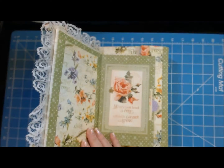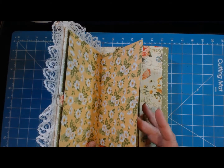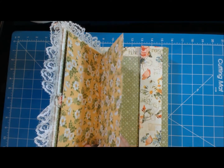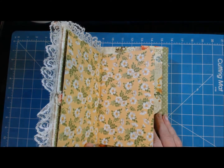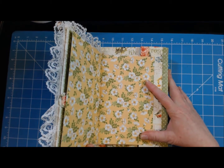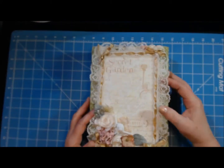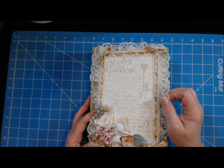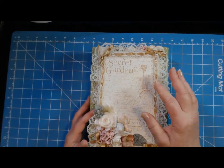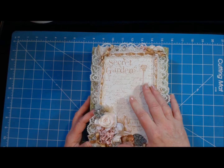It opens this way to show the dedication page, and I'm going to glue it down because the tendency is to want to open the book this way and it doesn't open that way, so people will realize it's fixed. The real opening of the book is closed using magnets — I used the Basic Grey magnets on this book.